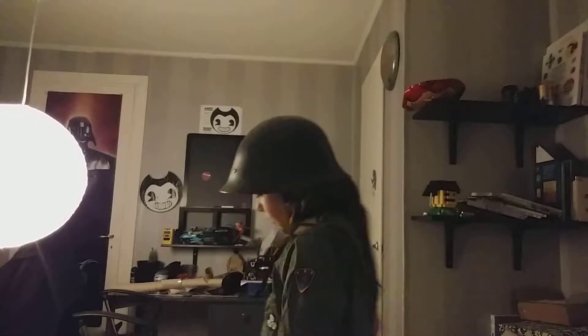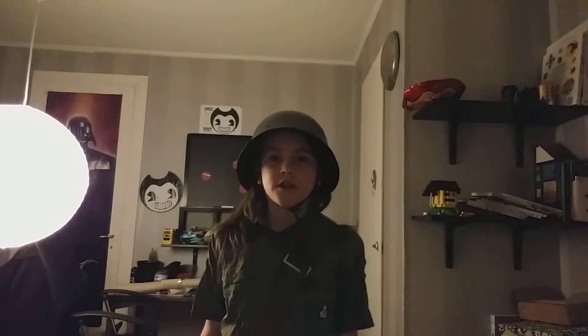Hello everybody, it's SE back at it again with another video. Today it's gonna be my Russian military uniform.